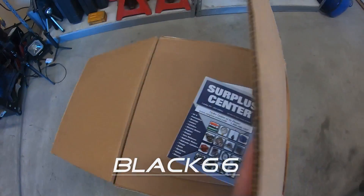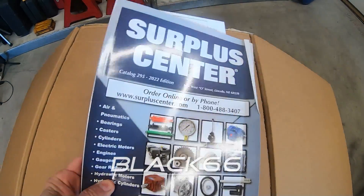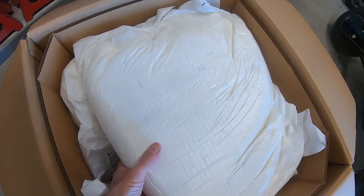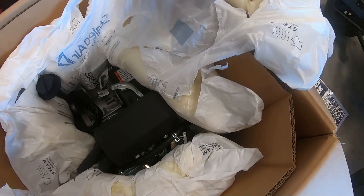Let's unbox this thing. I actually picked it up from the surplus center off of an eBay seller. They got this thing boxed up pretty good — it's packaged nice.